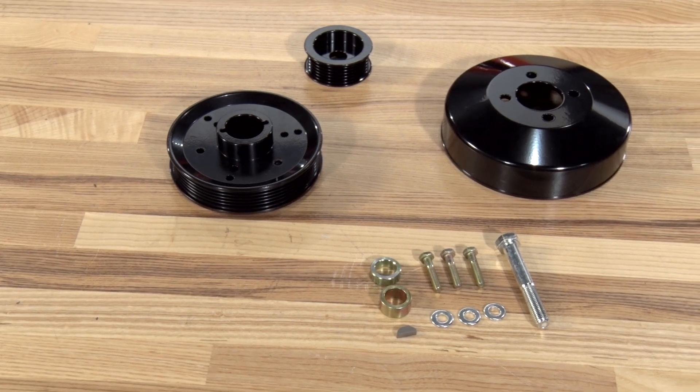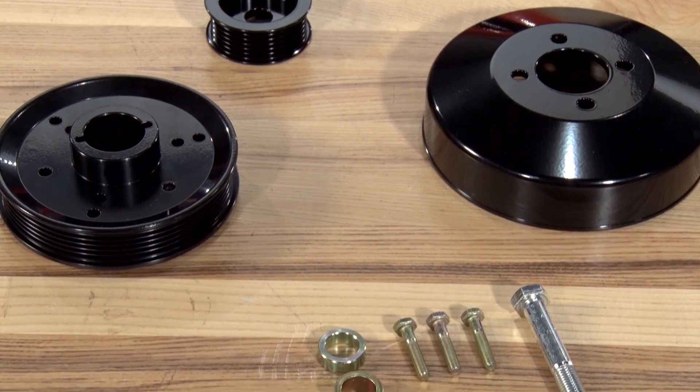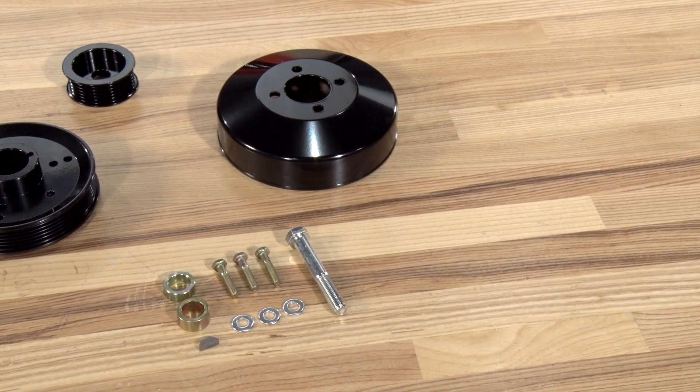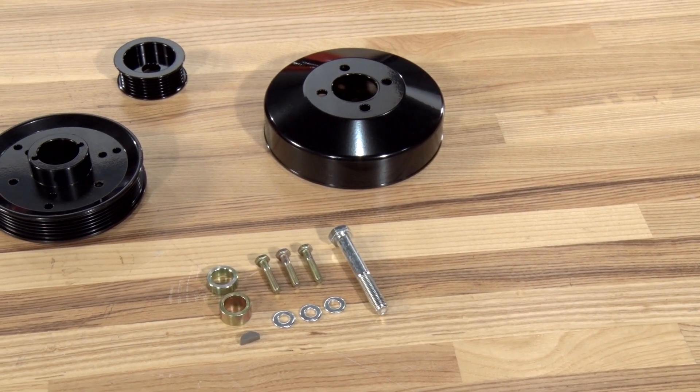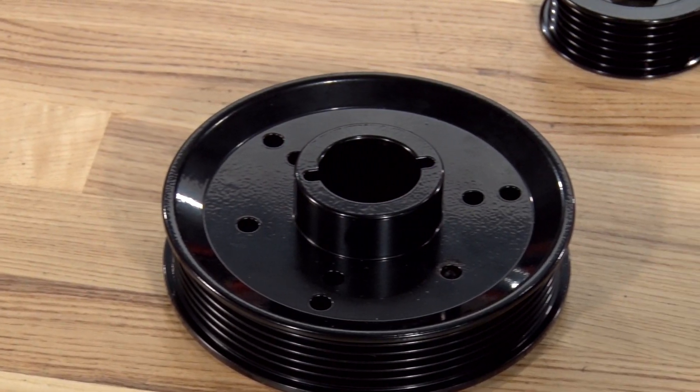The SR Performance underdrive pulleys in black will be for any 96 to mid-01 Mustang GT owner who is looking to reduce the amount of energy their factory pulleys are using in order to free up some horsepower with a very simple, very straightforward bolt-on mod.